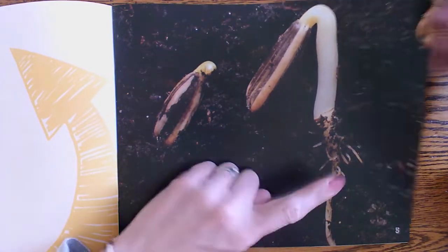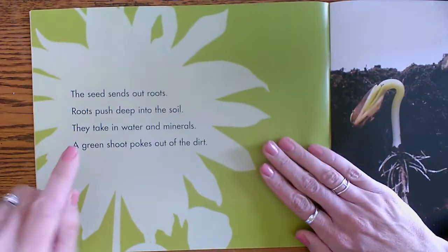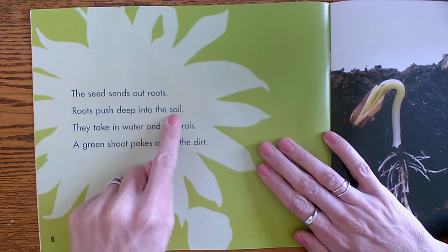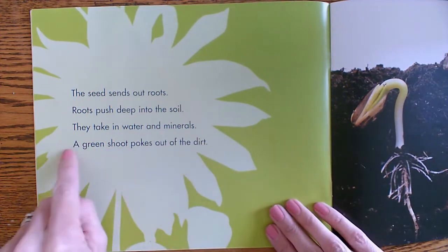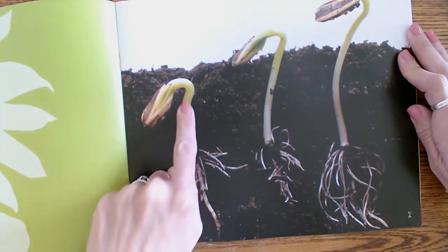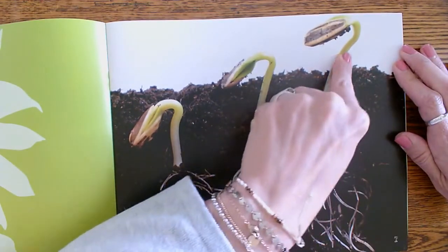Look how cool that is. The seed sends out roots. Roots push deep into the soil. They take in water and minerals. A green shoot pokes out of the dirt. There are the roots, and then it pushes up through the dirt — and there's your sprout.